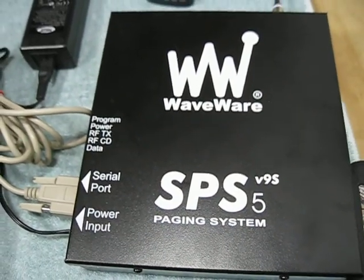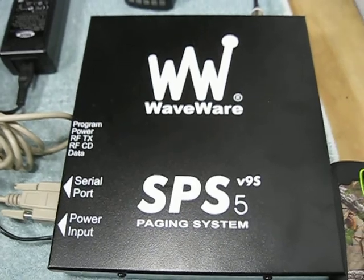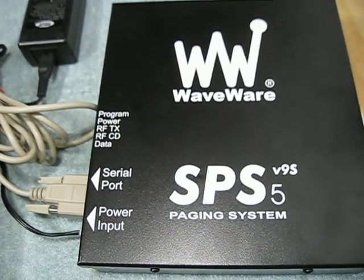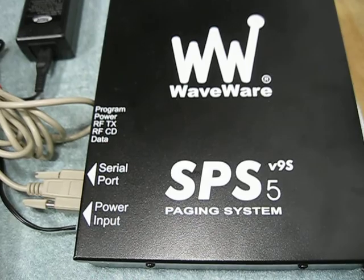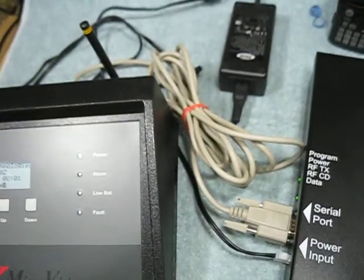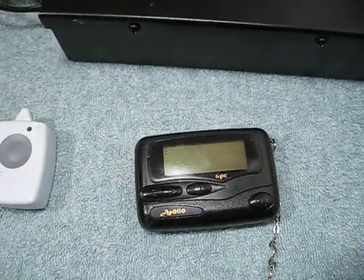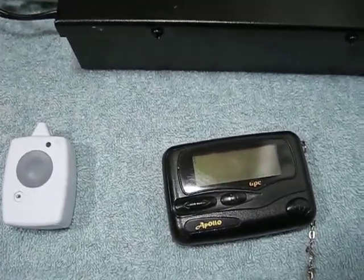This is a POCSAG WaveWare SPS V95 unit. It's a UHF transmitter, transmits at 512 baud, and is currently configured for a narrowband signal in the UHF spectrum. Once it receives data through that cable, it transmits that data out through the rubber duck antenna, where it's received by any paging unit on site at the rehab facility.